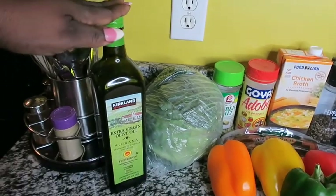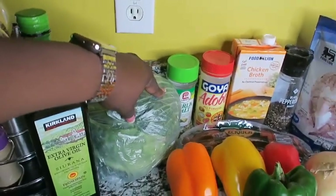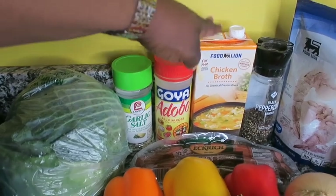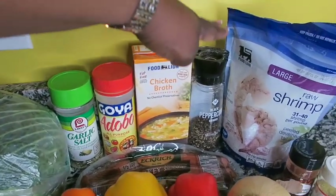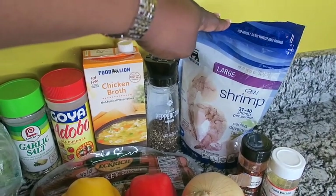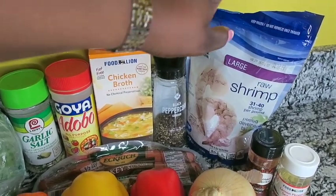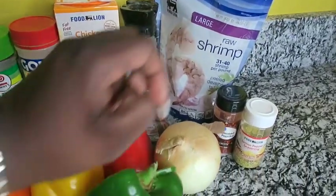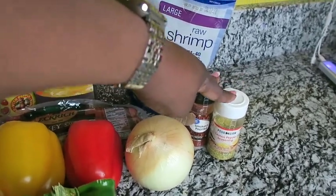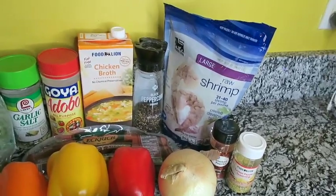So today we're just going to be using olive oil — extra virgin olive oil. I have a head of cabbage, garlic salt, an all-purpose seasoning, chicken broth, black pepper, and large raw shrimp. They are already peeled, deveined, and the tail is off — just make sure you clean these really well. For my shrimp seasonings I also have some smoked paprika and a little lemon pepper, but whatever you want to season your shrimp with, that's what you'll use.